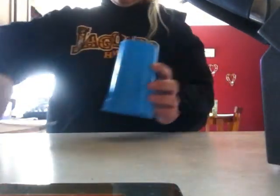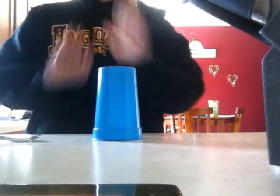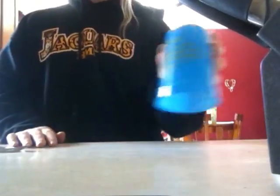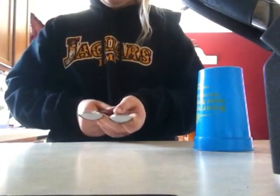They're actually something you use to eat or drink with. One of them is the cup. I don't know what I'm doing. The next one are these two spoons.